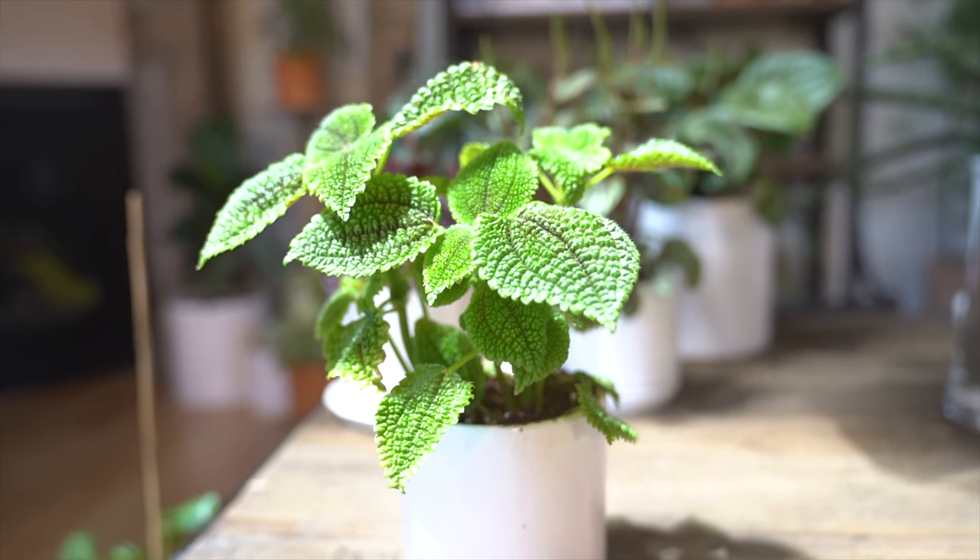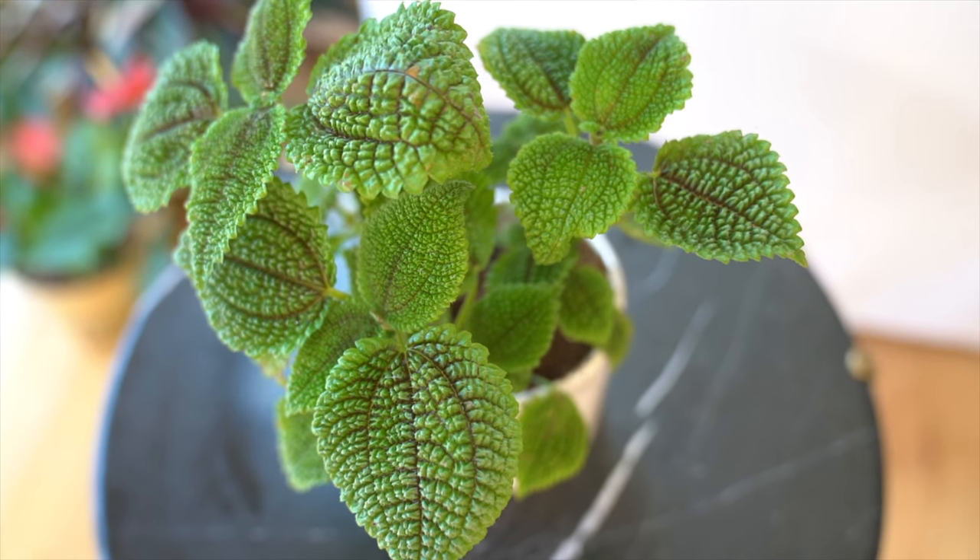Hey guys! Hugely popular on social media at the moment is none other than the Pilea Moon Valley, otherwise known as the Pilea mollis or the friendship plant. There is no foliage with a more interesting texture than this plant. The Pilea Moon Valley is native to Central and South America, and its nickname hails from the crevices and valleys found on the moon.